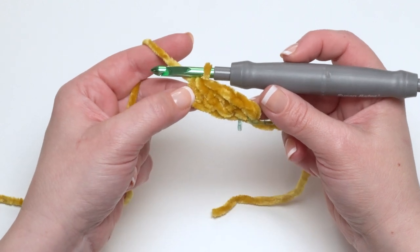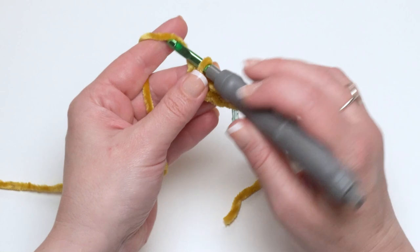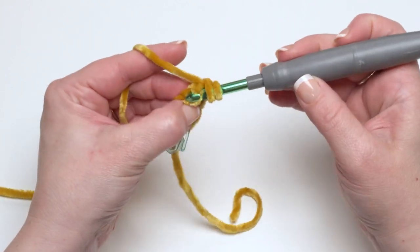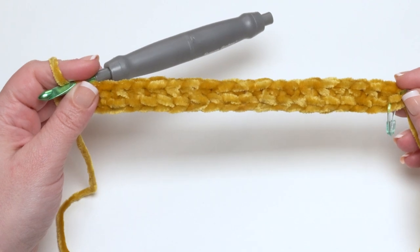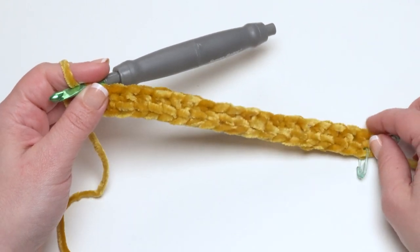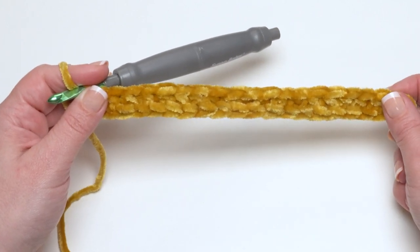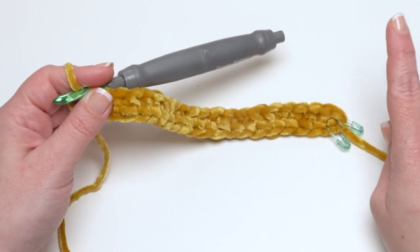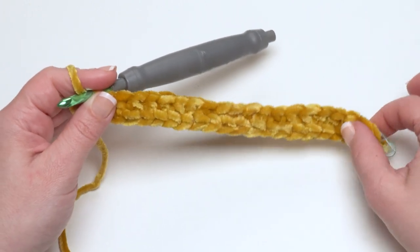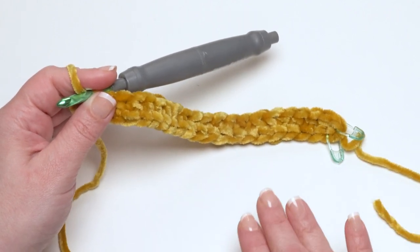You're going to continue making foundation half double crochets until it's long enough to fit around your head, or until you've got as many as recommended for the size you're making. Then we're going to join in a circle. We're not done with round one yet — we've just made the circumference, but we're actually going to work into each of these stitches before we're done with round one.